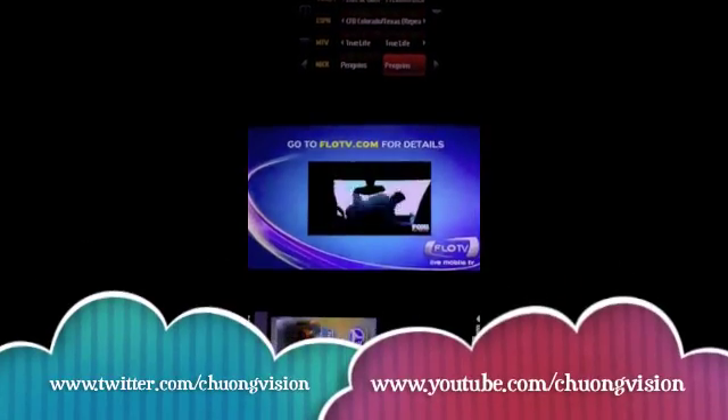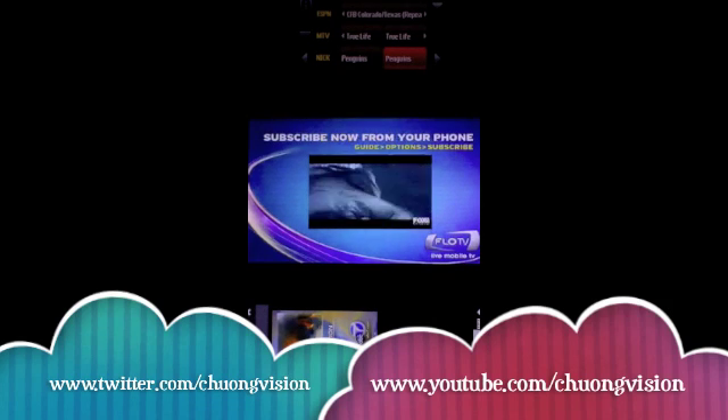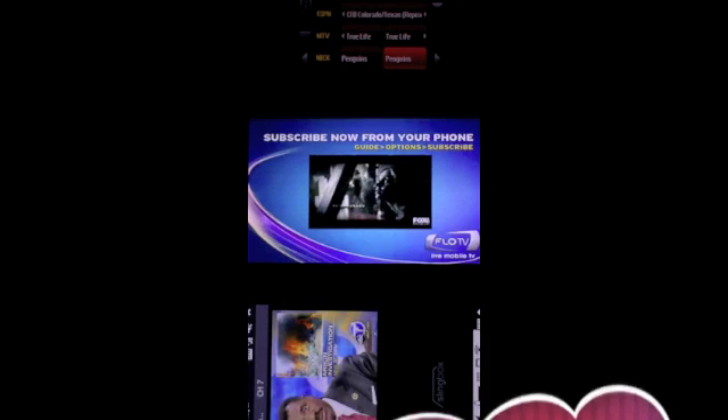So on the top, the Motorola Crave. On the bottom, the HTC Imagio. And then here we have the Touch Pro 2 running Sling Player Mobile. So this is Chung Nguyen, and that's a look at mobile television on your mobile device. Thanks so much.